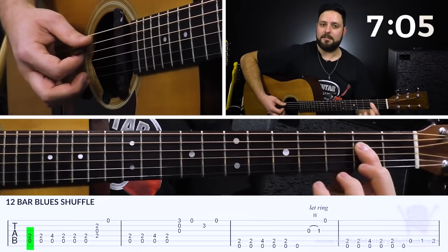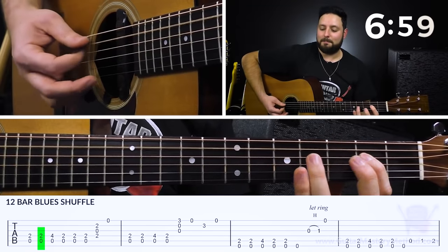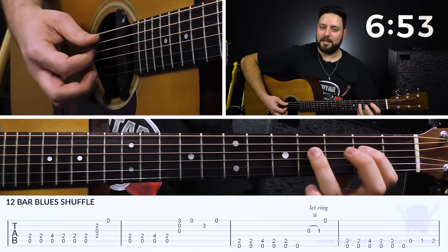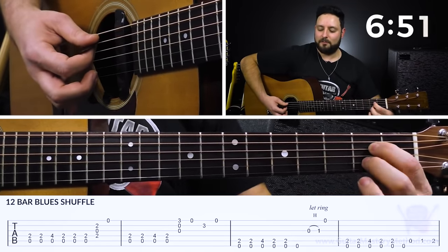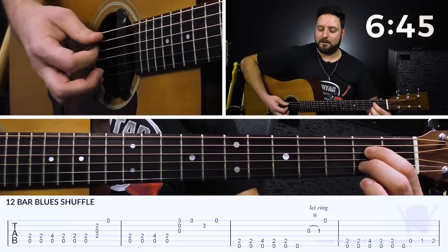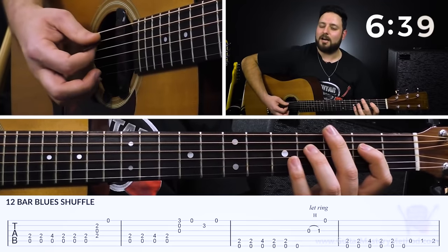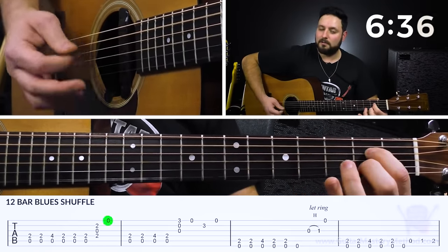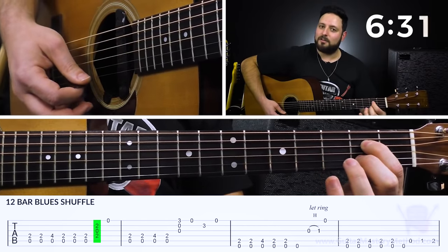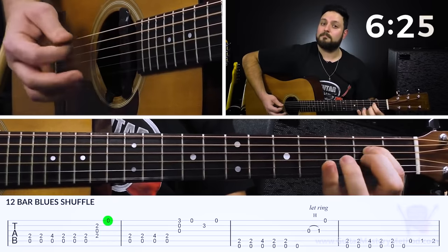First finger is going to be on the second fret of the D string. We play that same shuffle rhythm — bonk, bonk, bonk, bonk. Then we're going to form the open A7 chord. Since we're playing in this position, we use our second finger to play the second fret on the B string. It's essentially the bottom five strings for the full open A7 chord, but what we're going to do is just play the top half of it, strum through it, and then play that open high E string, then come right back to the rhythm.